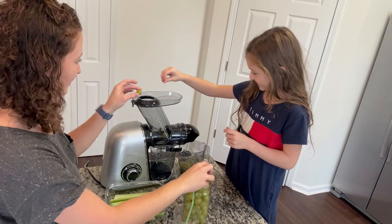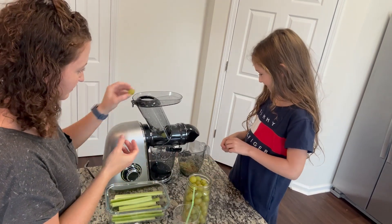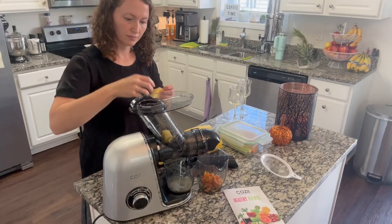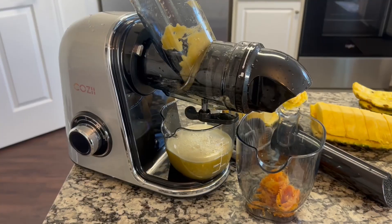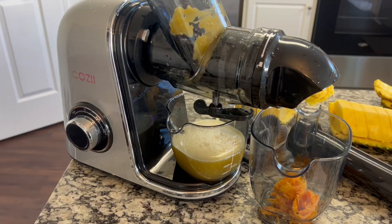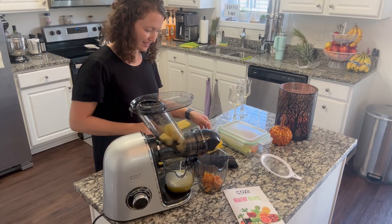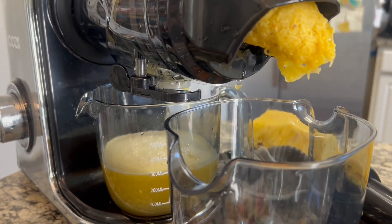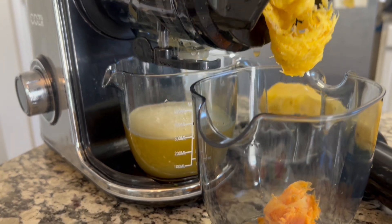The chute is 3.6 inches in diameter, so you can really put some larger, different types of fruits and vegetables in it. It really does a great job straining out the juice. I don't even need to use the extra white filter, but you can if you like less pulp. I like mine with pulp in it — it just has more nutrition in it.